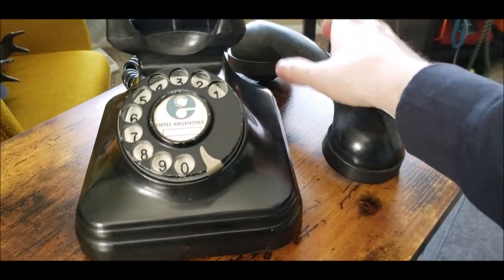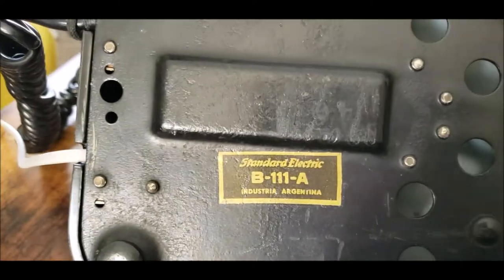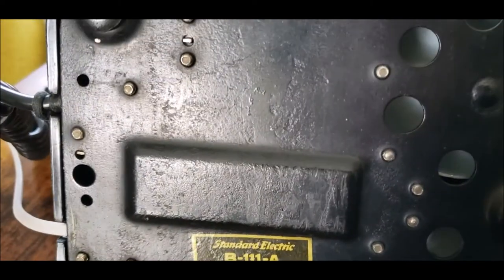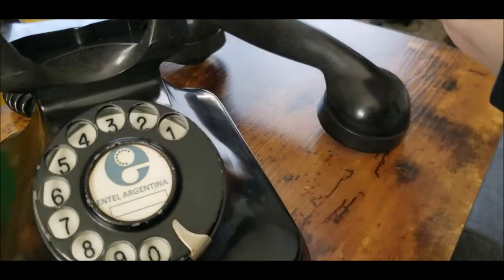Let's take a look at the bottom. It reads: Standard Electric, model B111A, Industria Argentina. And of course I found the year inside the telephone on one of the components: 1960.